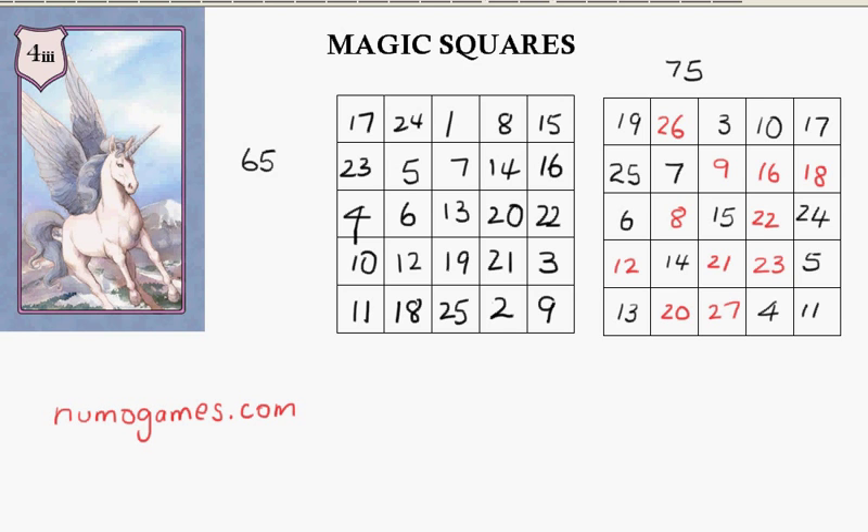Okay, here are the final numbers. Now you might have guessed — all I've done is added 2 to each one of those numbers to get the final one. Or you could just proceed as I did before, just by making sure that all the columns add to 75 and all the rows and diagonals add to 75.